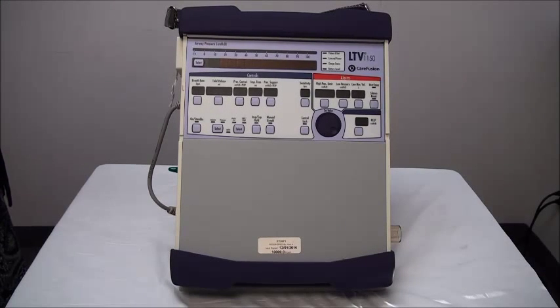Hello, I'm one of the respiratory therapists from Midwest Medical, and today we are going to go over the operation and use of the LTV 1150 ventilator.